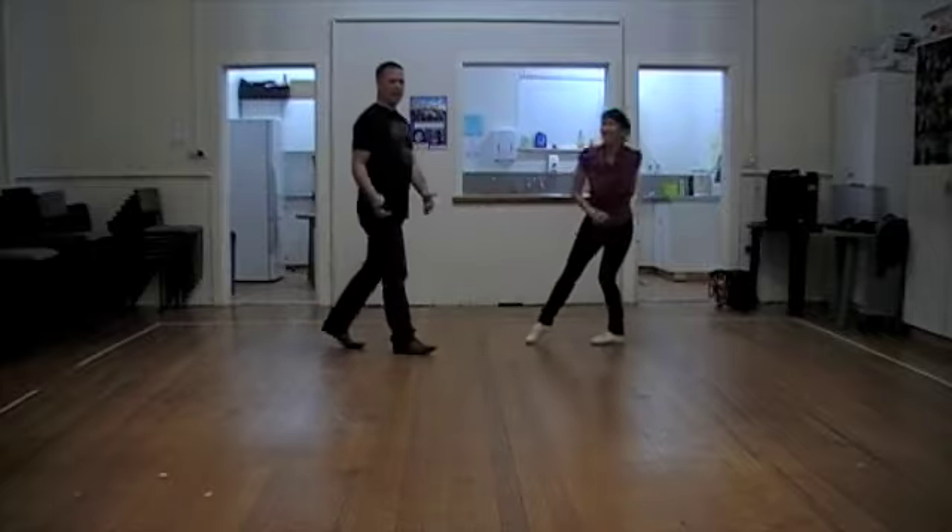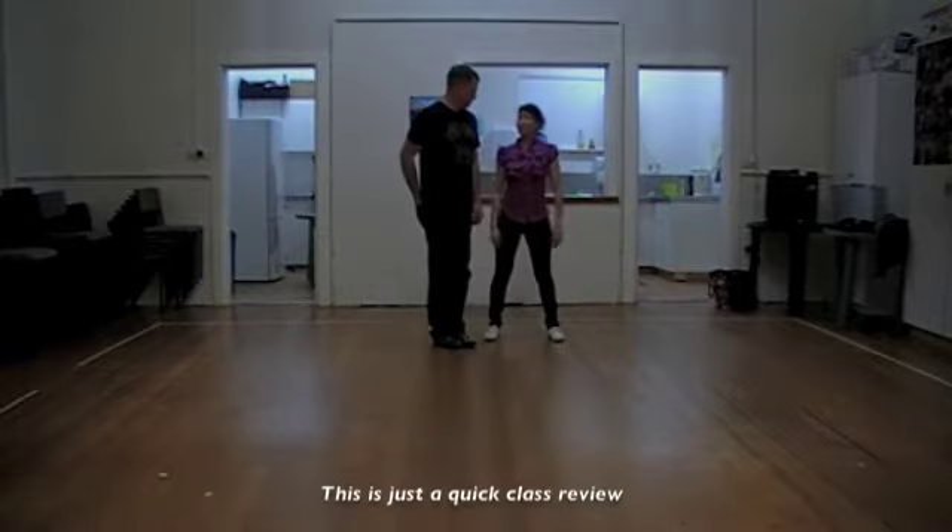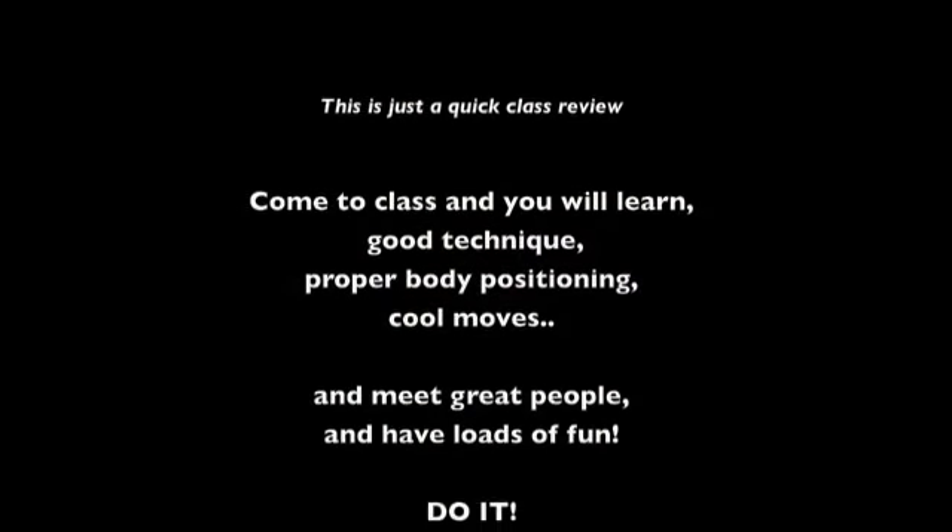Toodle, class. Thanks for coming. And you can have fun with all those movements. And that's the maximum. See you next week. Bye.